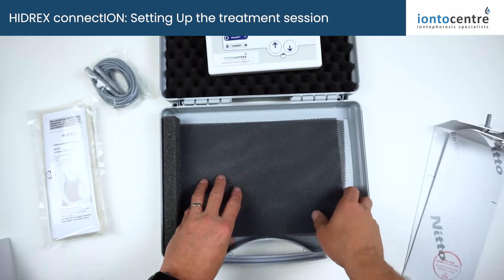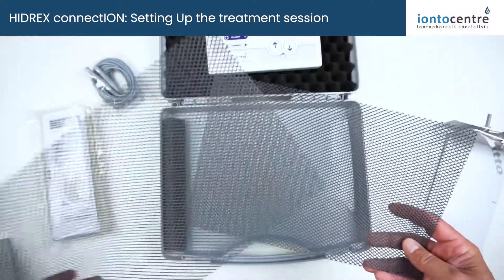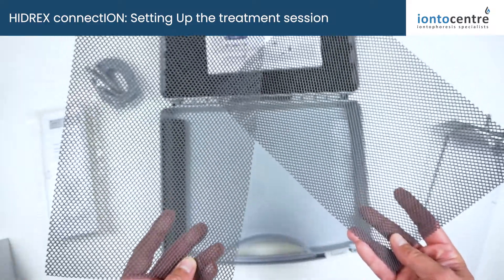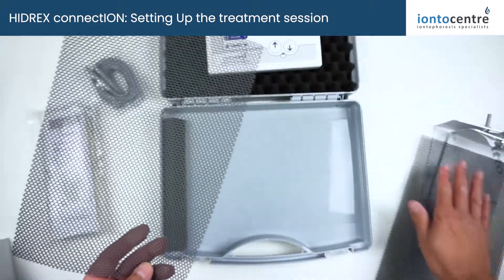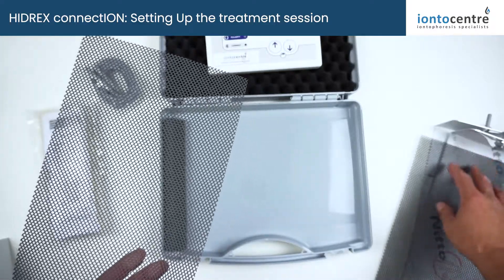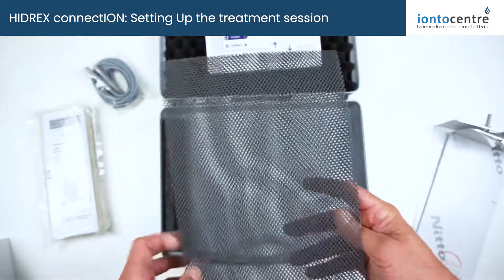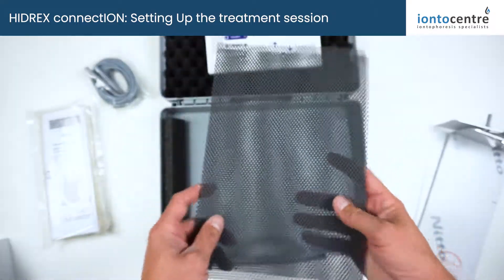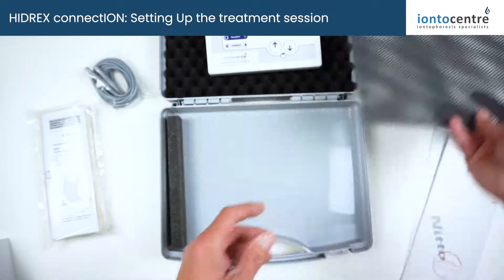Also new for this year is the removal of the towels that you used to get for treatments. Now you have these plastic distance grids which go over the electrodes and form a barrier between your skin and the metal parts of the electrodes. They're much easier to clean, much faster to dry, and basically last forever — so they're a lot better than the treatment towels.